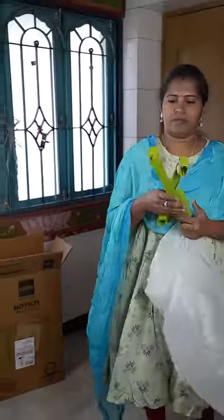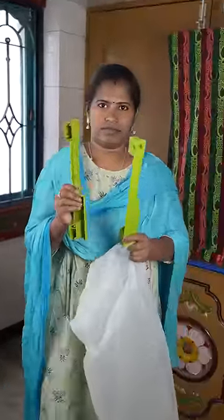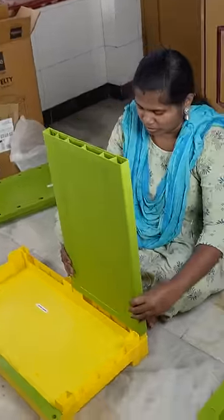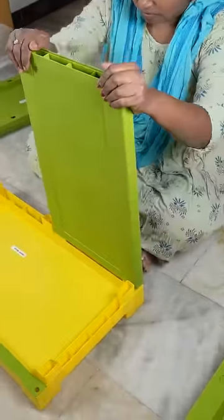If you have two plastic panels, you can connect them. If you have a bottom panel, put it in the bottom panel. If you have two back panels, you can insert them into the bottom panel.